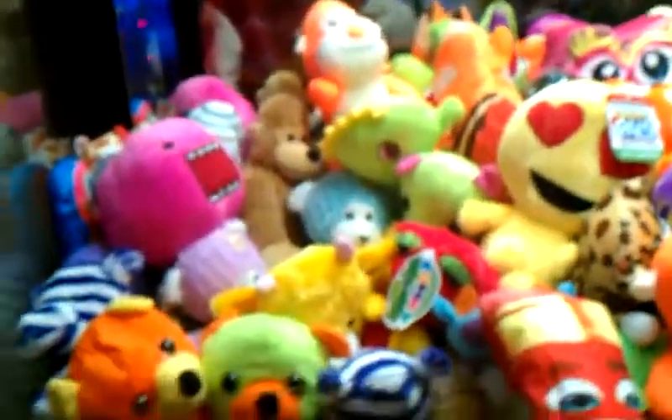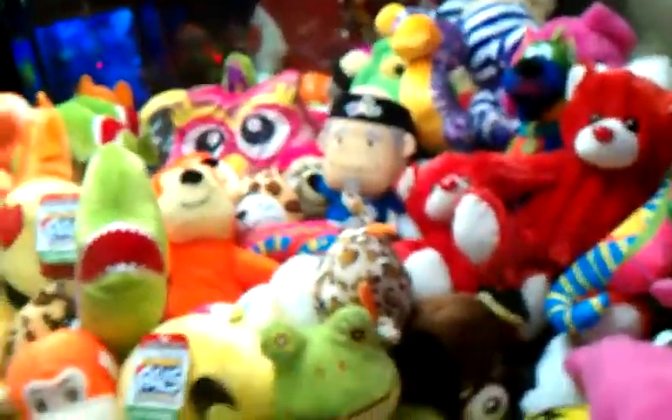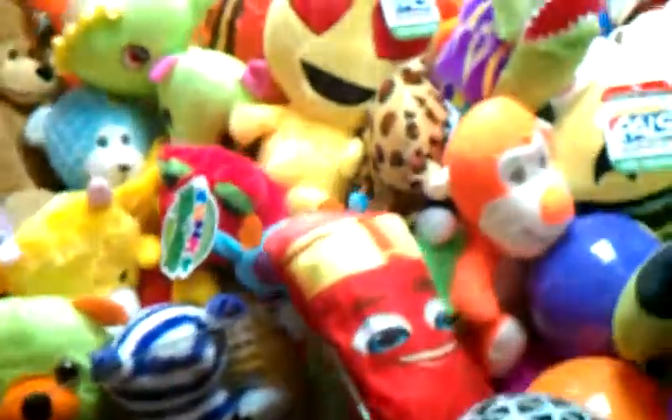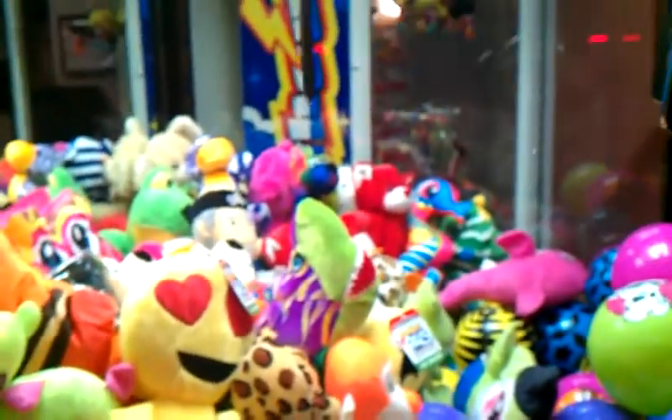All right guys, I'm going to try the twice soldier claw machine — not looking too promising. The only thing I'm going to try to get is that yellow ball down in there; it's been restocked. It might actually be able to pull out that white one even though it hits the chute. They've got things in here tight.